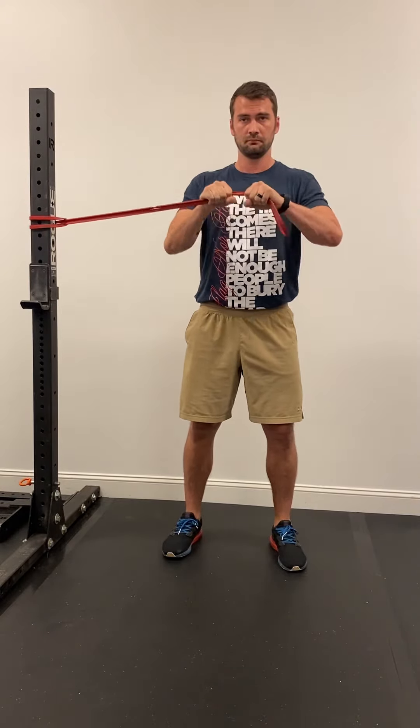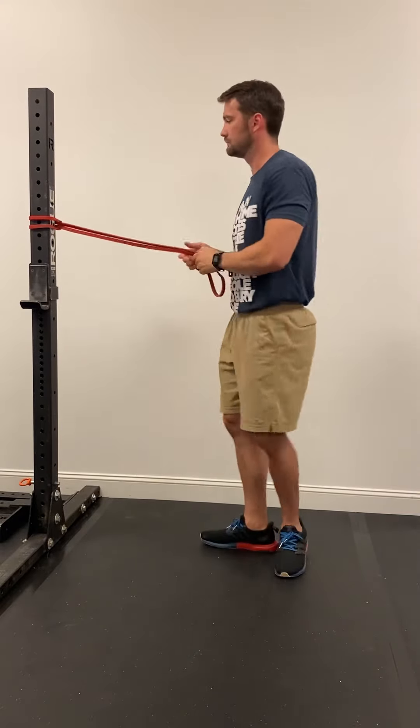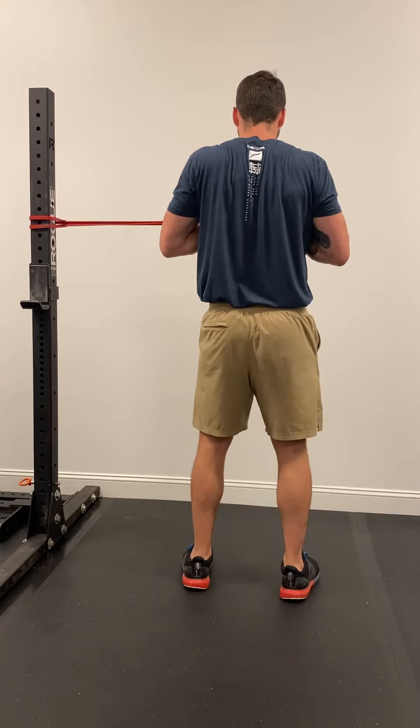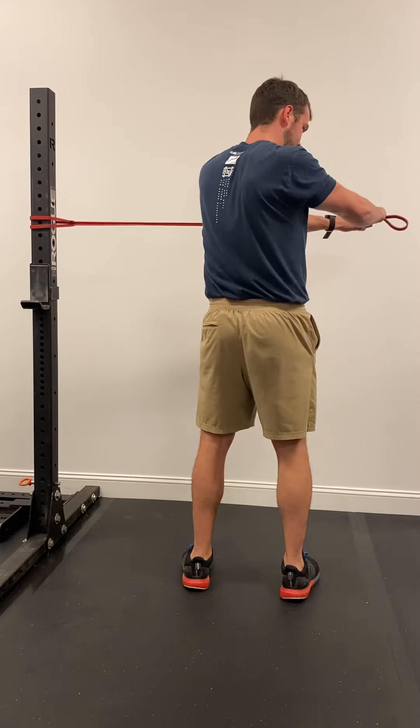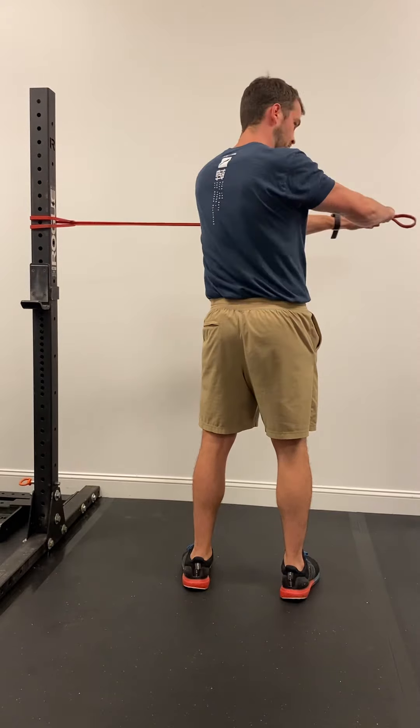As you press, the band is going to want to pull you back. You're going to fight that and move your hands in a straight path out and back in as you rotate. You don't want the band to pull you back in — you want to fight that the whole time as you go.